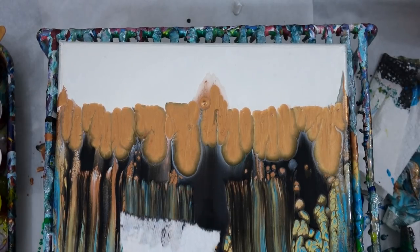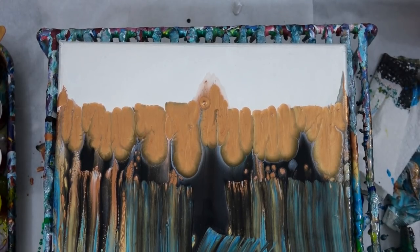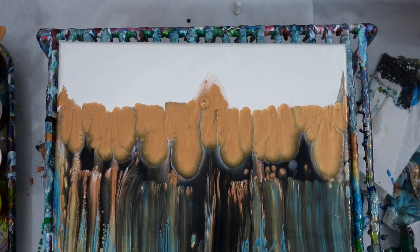When I tilted I distorted the cells, so I went ahead and swiped again — I don't care right now if this turns out, I'm not too worried, I'm just basically trying to figure this out.